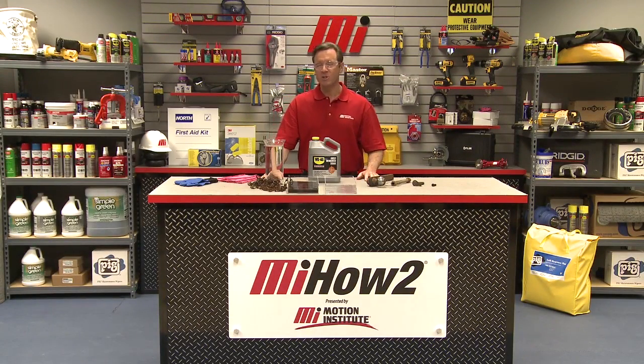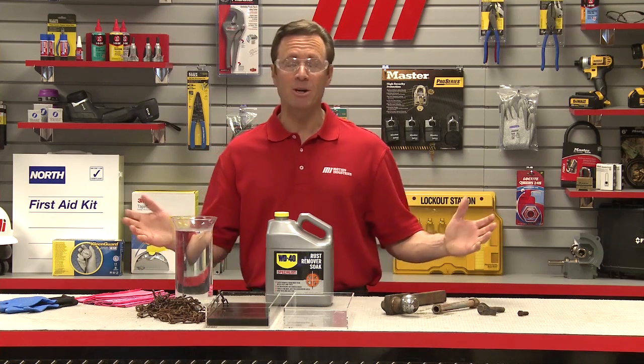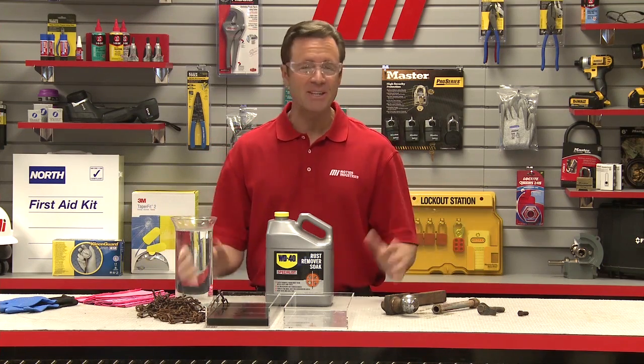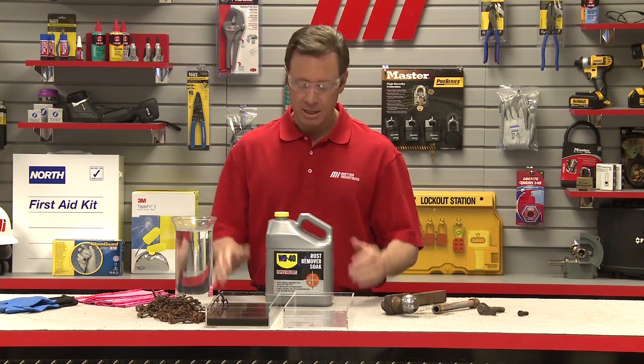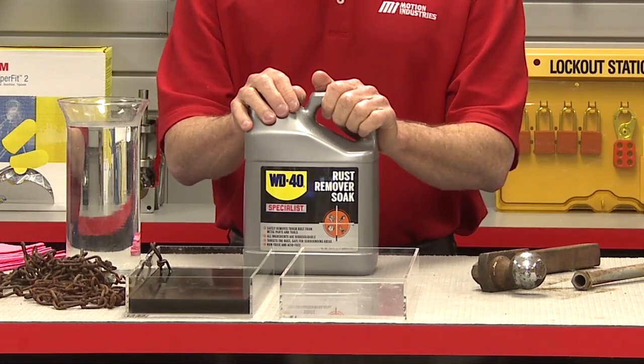Hello and welcome to another Motion Industries how-to video. My name is Tom Clark and I am your host, and on today's how-to I'm going to demonstrate how to effectively remove rust with WD-40's rust remover soak.